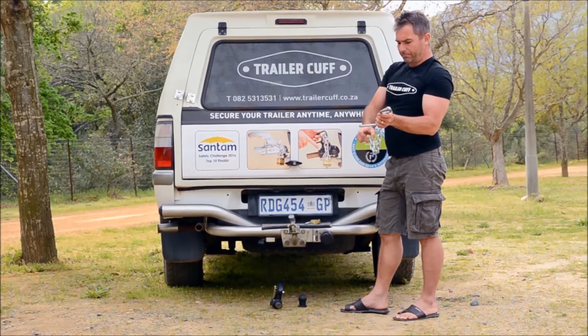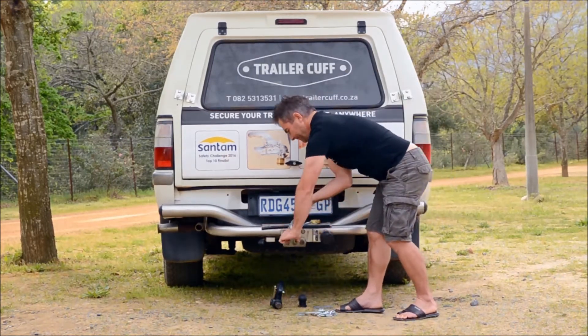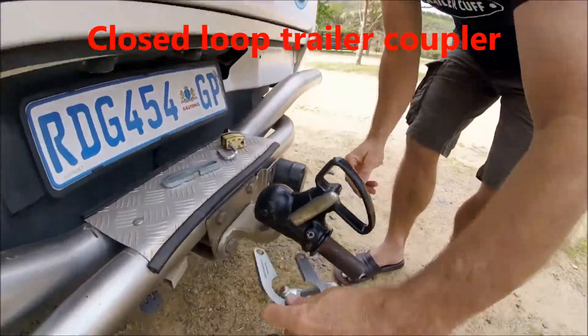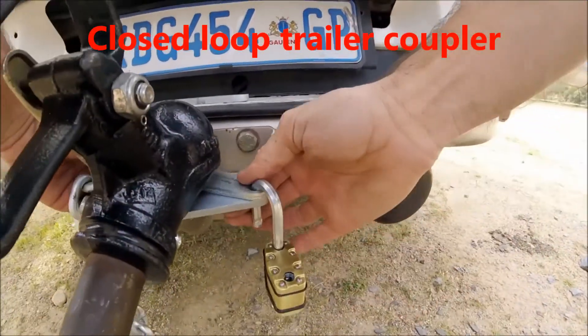When I use another trailer, I simply take the PC link out, put my other vehicle on, and once again I lock it down with the TrailerCuff.